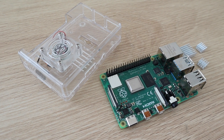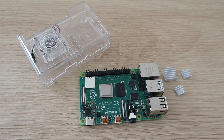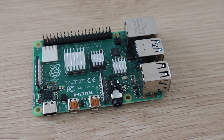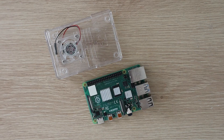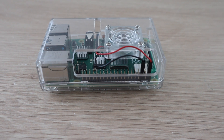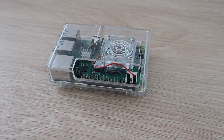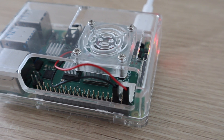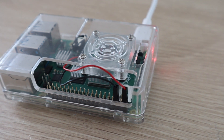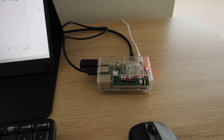Now let's move on to the acrylic fan case. I had one from an earlier Pi and opened up the cutouts for the HDMI ports to make it fit. The fan blows directly down onto the CPU heatsink. These acrylic cases with fans are quite cheap, usually ranging between $5 and $10 including the fan and heatsinks. However, the small fans are quite noisy, which can be distracting if you're using your Pi as a desktop or media player.